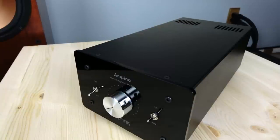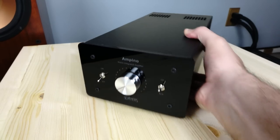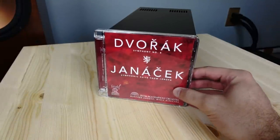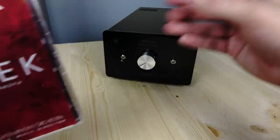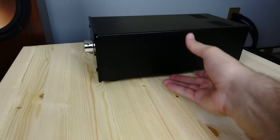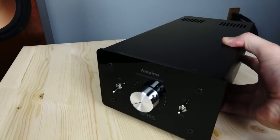Let's kick things off by looking at the Ampino integrated amplifier. The Ampino currently serves as the entry point into the Dayans lineup. It carries a retail of roughly $560 US dollars and is a fairly compact piece that outputs 25 watts per channel into 8 ohms, or roughly 40 into 4 ohms. Here's a CD that practically obscures the entire front chassis — so this is a pretty small integrated. There's a bit of length to it, but it's still a pretty small piece.